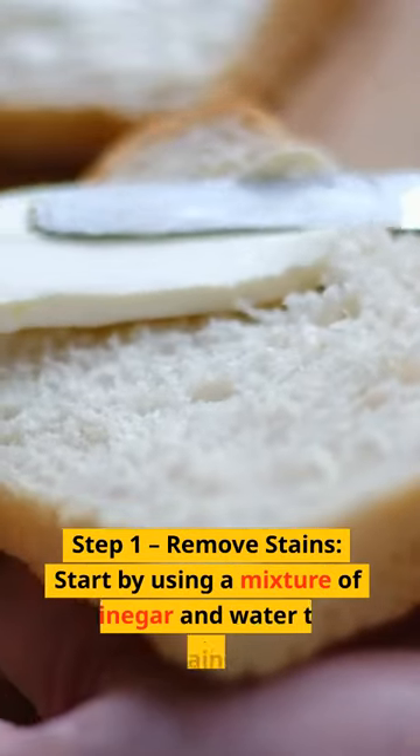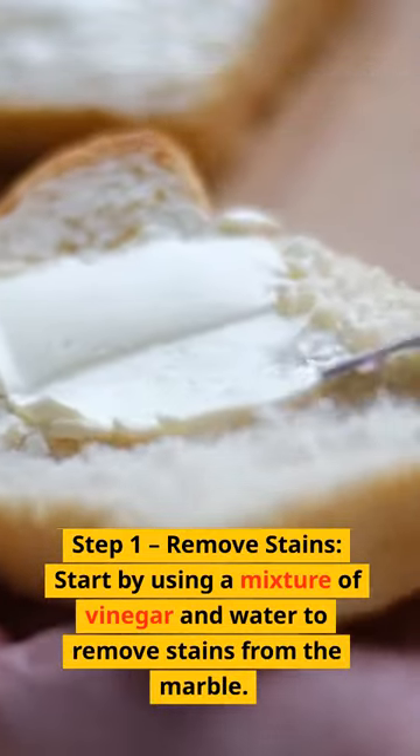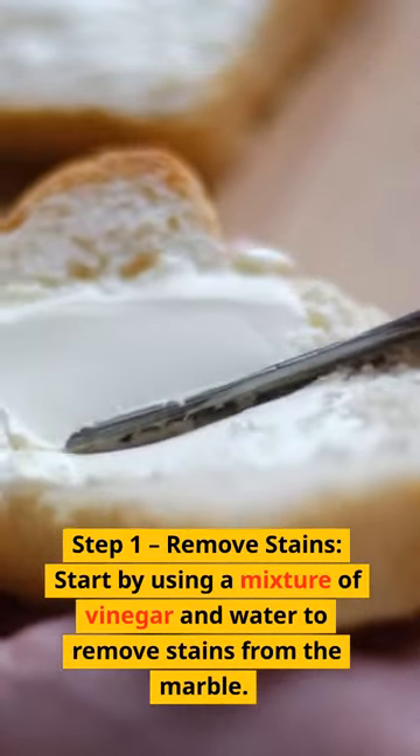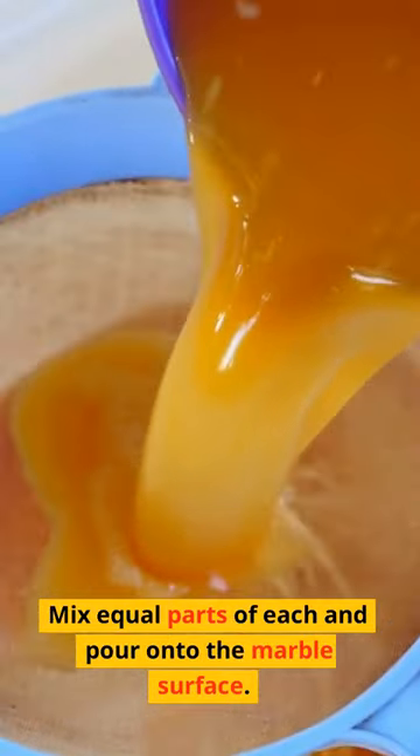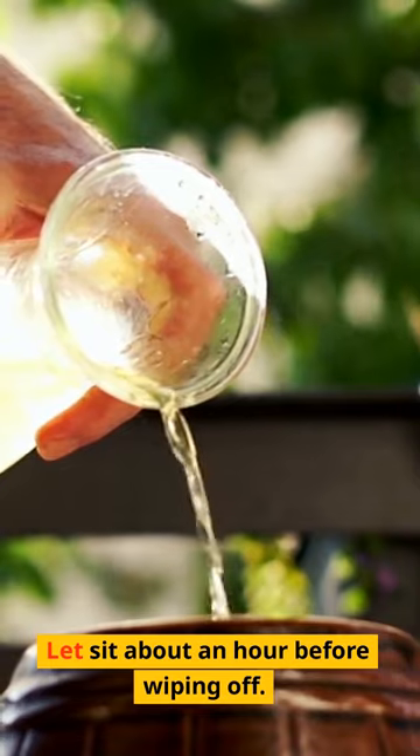Step 1: Remove Stains. Start by using a mixture of vinegar and water to remove stains from the marble. Mix equal parts of each and pour onto the marble surface. Let sit about an hour before wiping off.